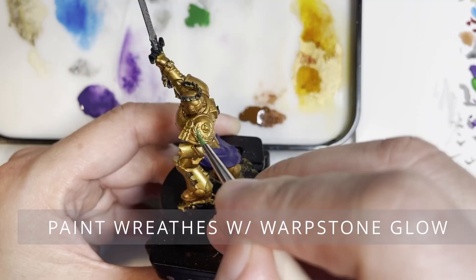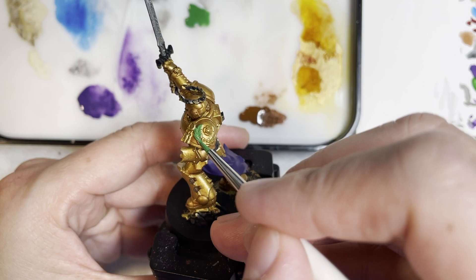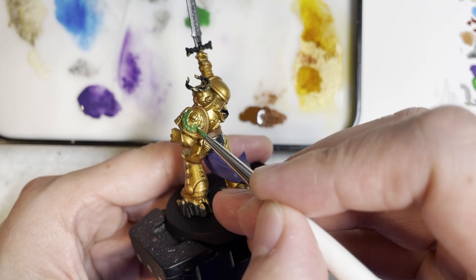We're next going to be painting the wreath portions with a nice green color, which is Warpstone Glow. I really like the effects of how this looks — that's why I said even for the cloth areas, green would look very, very nice on this model. It just looks like it really belongs with that color.